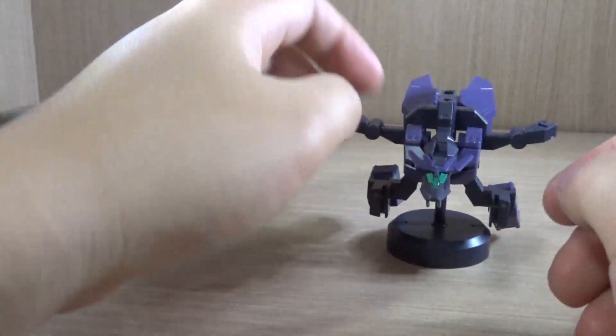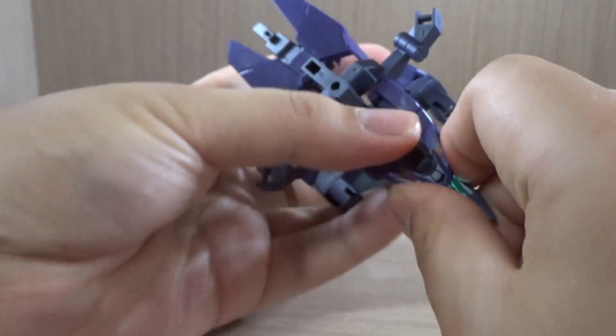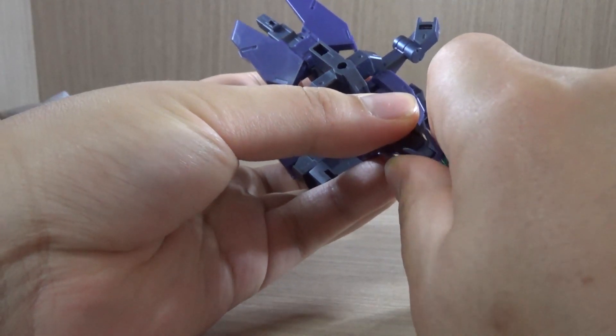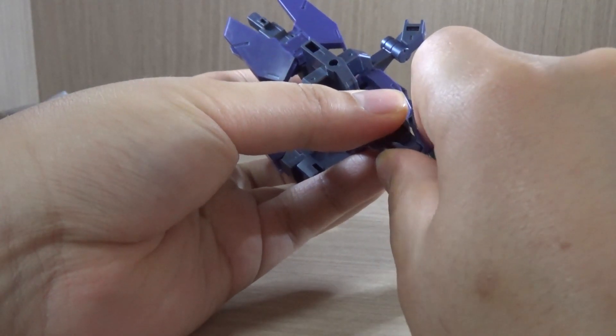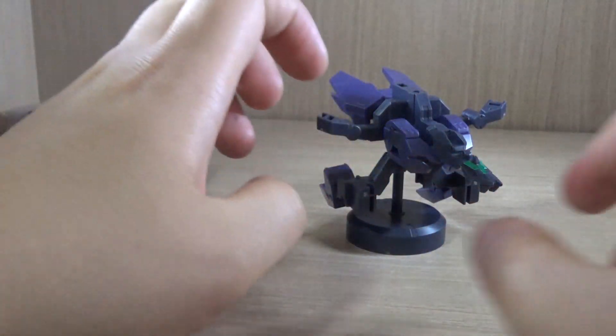Just to make sure I don't break anything, it's always the V-fin that's really hard to get off because it's really firmly connected. There we go — you have this part that goes onto the V-fin. Make sure you don't lose it or break it.